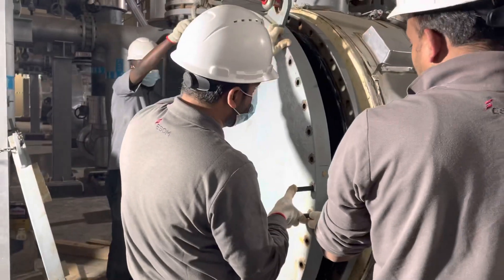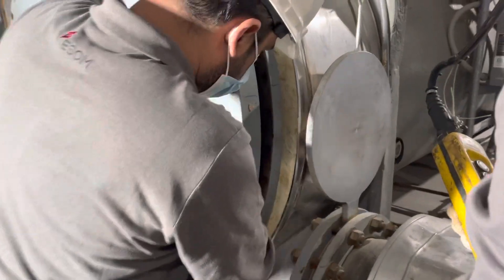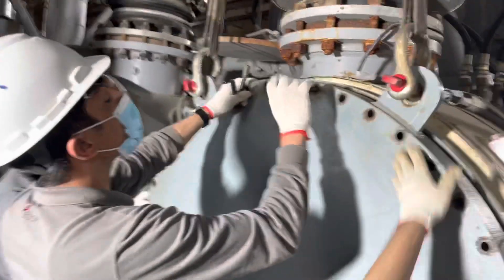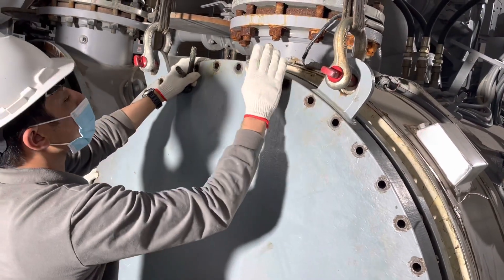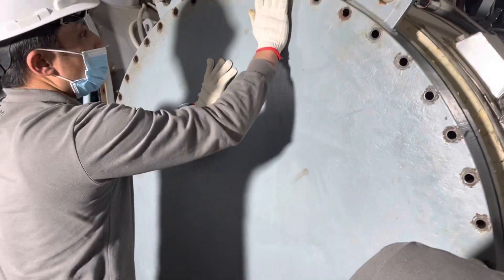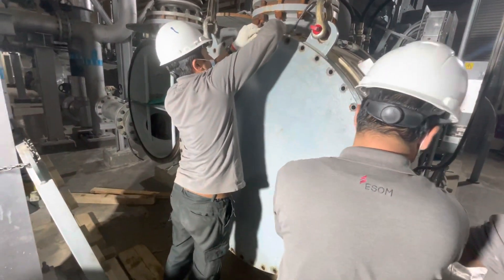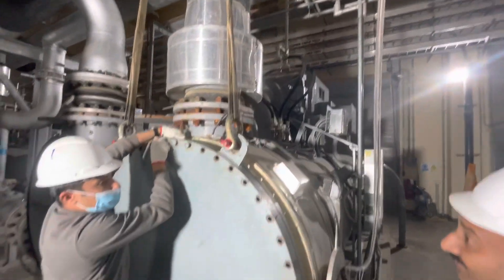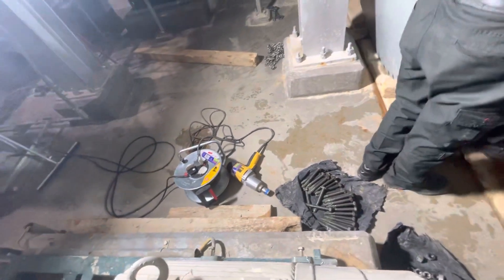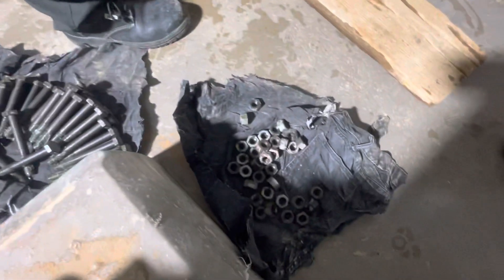Now we are fixing the cover. We will put the bolts in and insert them. Very good — fix the bolts, insert the bolts. We have the torque wrench and the impact wrench as well, so it is easy to finish quickly. Otherwise with so many bolts and nuts it takes a long time.